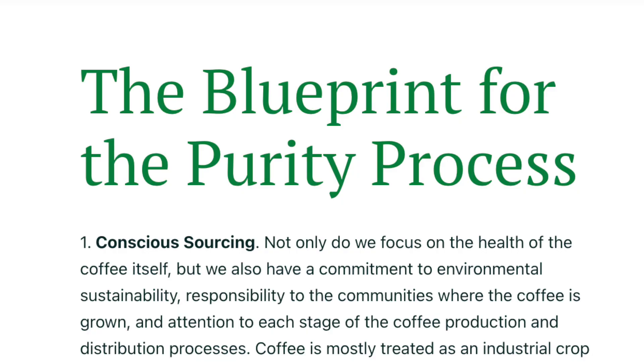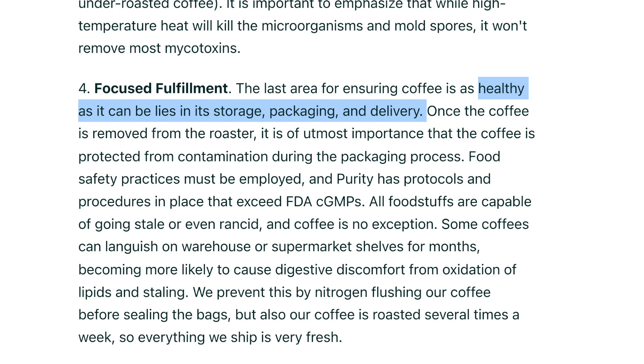So Andrew thought, maybe what's in the coffee is what's bad for you, not the coffee itself. He and his wife, Missy, and John Butcher started Purity Coffee to make the healthiest coffee possible. They focused on four things: conscious sourcing of beans for environmental sustainability, specially graded coffee inspected and sorted to avoid defects, precision roasting to maximize what's inside each bean, and focused fulfillment — ensuring the coffee stays as healthy as possible through storage, packaging, and delivery.